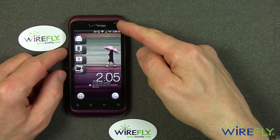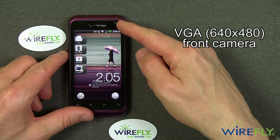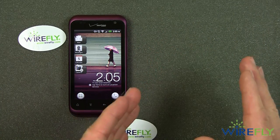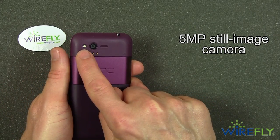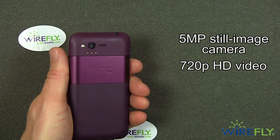You can see on the front that it has a front-facing camera — I believe this is a VGA front-facing camera, though if the graphic says something different, it's because I looked it up and changed it. On the back, it has a 5 megapixel still-image camera with an LED flash, and it can also do 720p HD video.